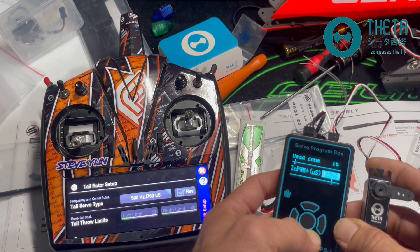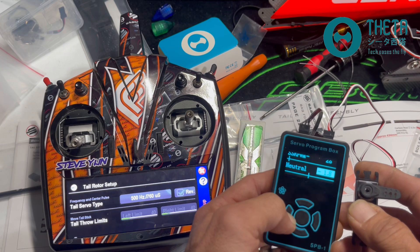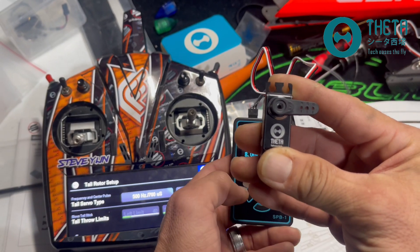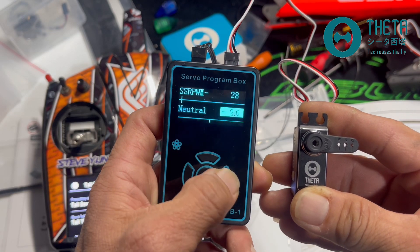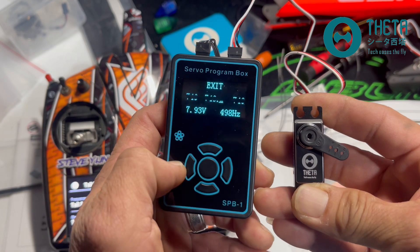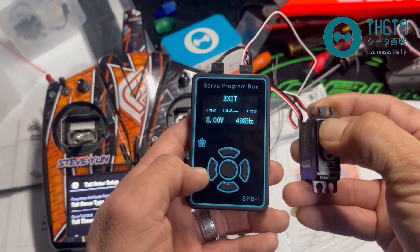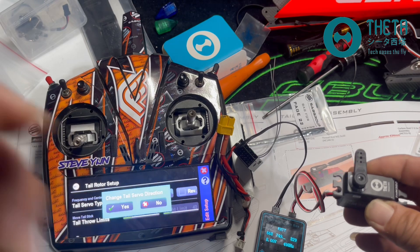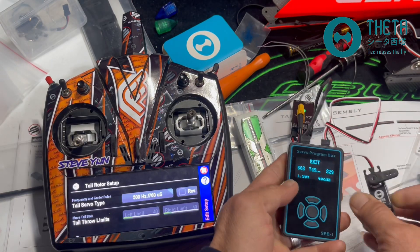I'm going to leave it on narrow band and do my centering. I'll try going negative 2 degrees — that's exactly where I need to go. Maybe half a degree too far, so I'll go into prom, read the servo, go up to neutral, and adjust it to 1.5 degrees. I'll write the servo, exit, and turn it back on. I like that as the 90-degree point for the tail servo. Right now it's on reverse, so I'll just turn reverse off; I'll adjust that on the servo before it's fully mounted. This demonstrates the 760 versus 1520 setup.